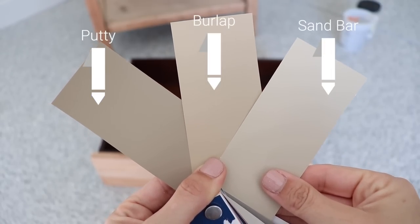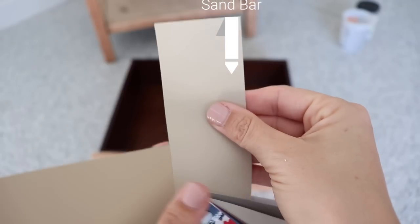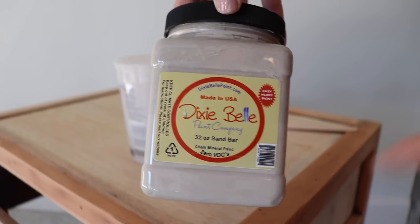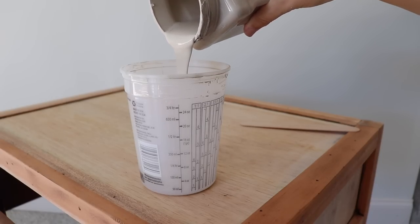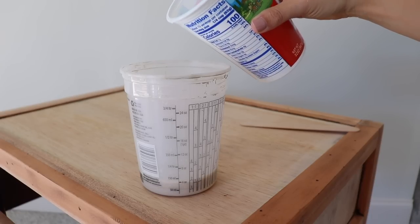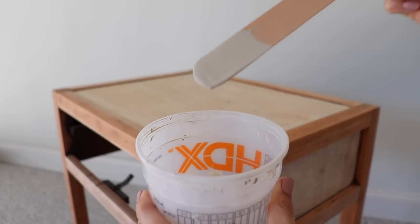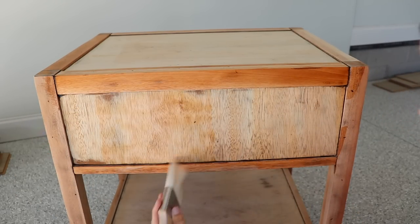I'm going to be using a paint wash to create this bleached look. These are the three colors I typically use to do a natural wood look, and I'm going with the lightest one since I want a bleached look. This is Sandbar — it's a very light tan that's going to mimic that bleached wood look without having to use bleach. I create a wash like you may have seen me do: one part paint, one part water, mixed up really well until it's runny and watery.